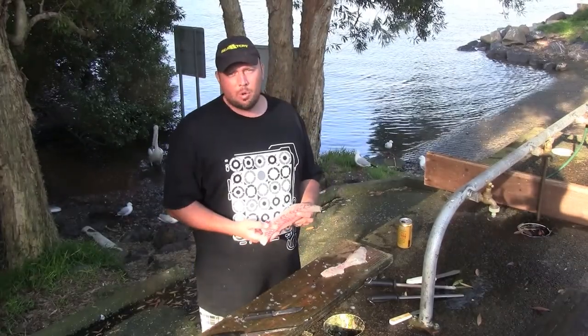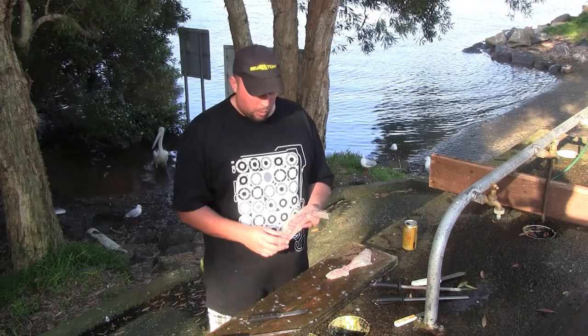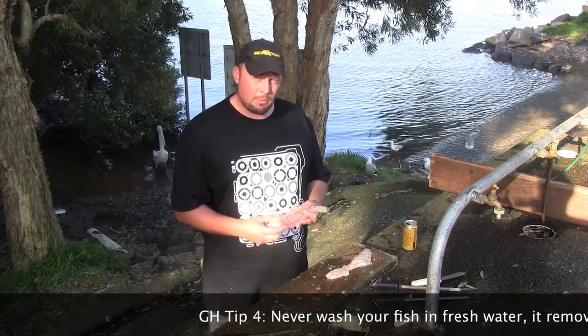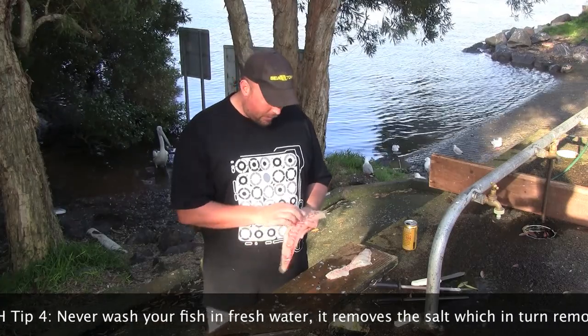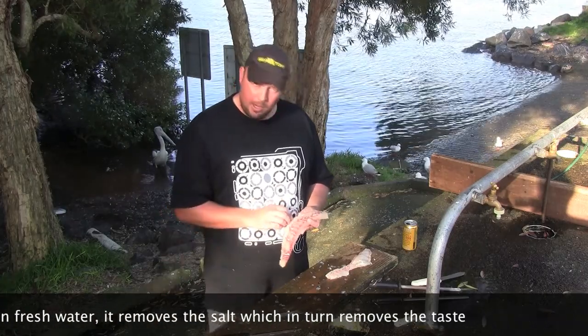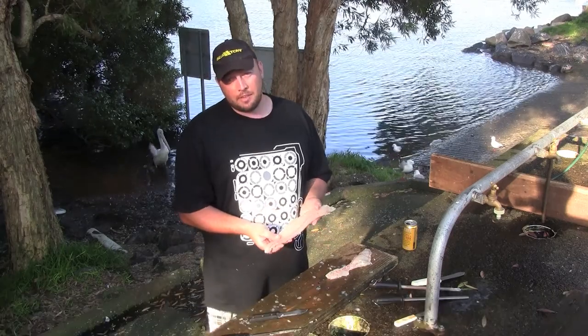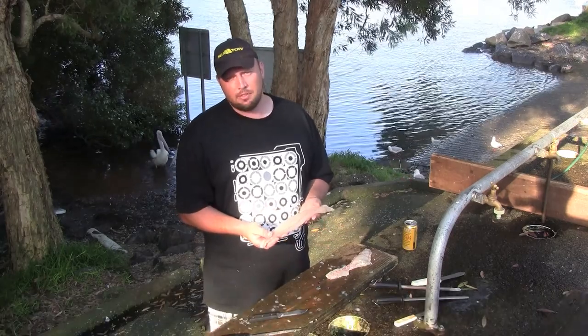Some people like to wash their fillets in water — definitely don't do this in fresh water. This leaches the salt from the fillet and will leave it with a bland taste. Some people do it with salt water, but I prefer just to get rid of the scales by hand, or with a sponge or cloth. That'll ensure the salt stays in the fillet and gives you maximum fresh seafood taste.